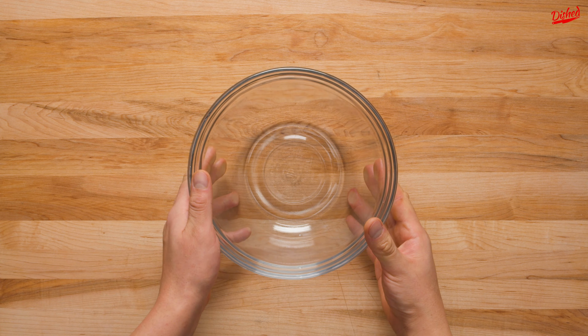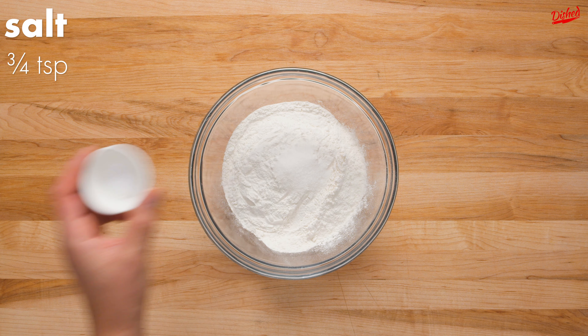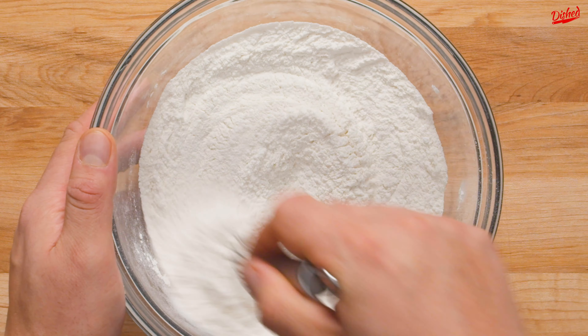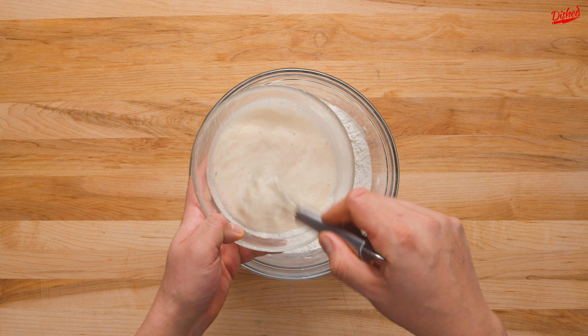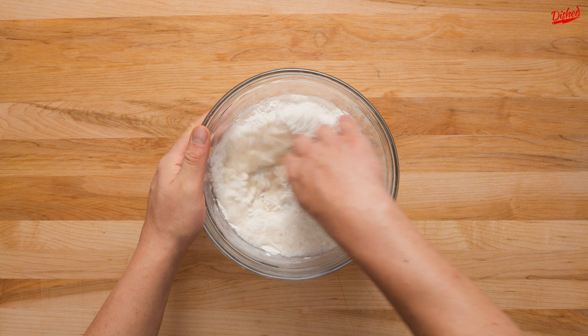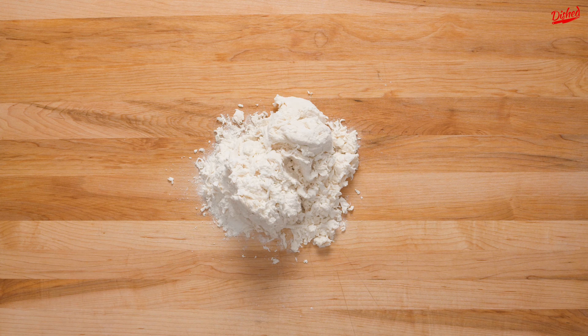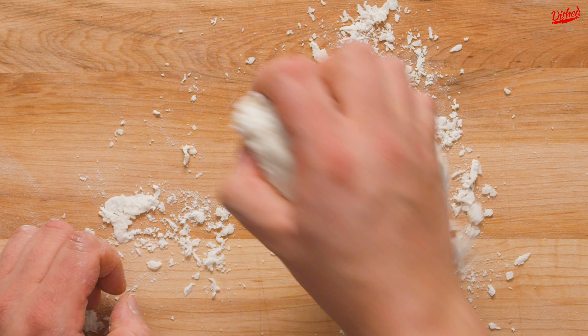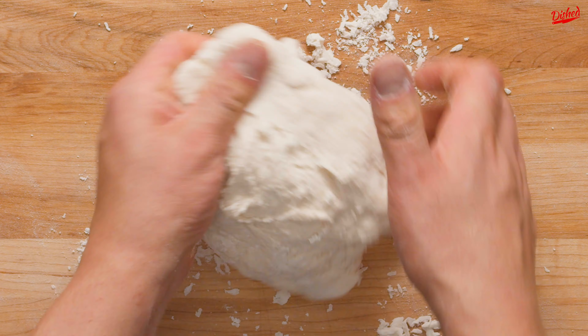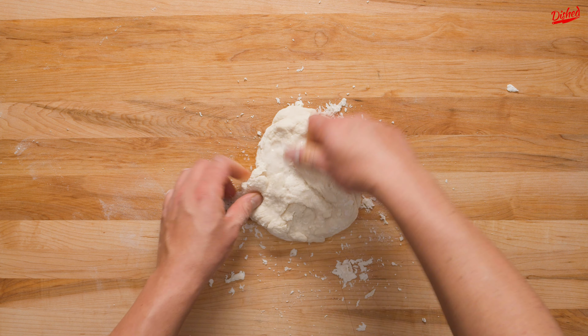This means the yeast is awake and ready to use. In a large bowl, mix together 2 cups of all purpose flour, half a tablespoon of sugar, and salt with a whisk. Then gently mix the yeast mixture and pour it in. Use your hands to bring a shaggy dough together. Don't worry if at first it seems too dry — just keep working it and kneading it until it holds together, and it will. If it still feels a little dry you can always add a bit more water and continue kneading until the dough is smooth and elastic.